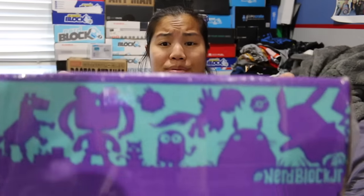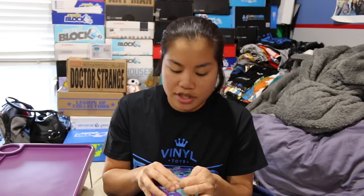What's up, guys? Nerdy Noob here, and I have another unboxing video for you. In this video, we're going to be unboxing the 2016 November NerdBlock Junior for Girls. I just finished doing the boys' unboxing, and it was amazing. I'm really excited because after staring at the shipping label, I was able to figure out which box was the men's medium and which box was the youth small.